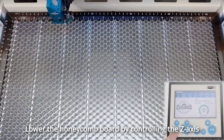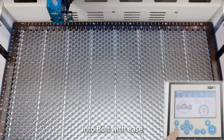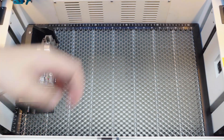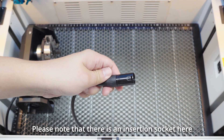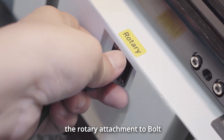Lower the honeycomb board by controlling the Z-axis, allowing us to position the rotary attachment into the bolt with ease. Please note that there is an insertion socket here, specifically designed for connecting the rotary attachment to the bolt.